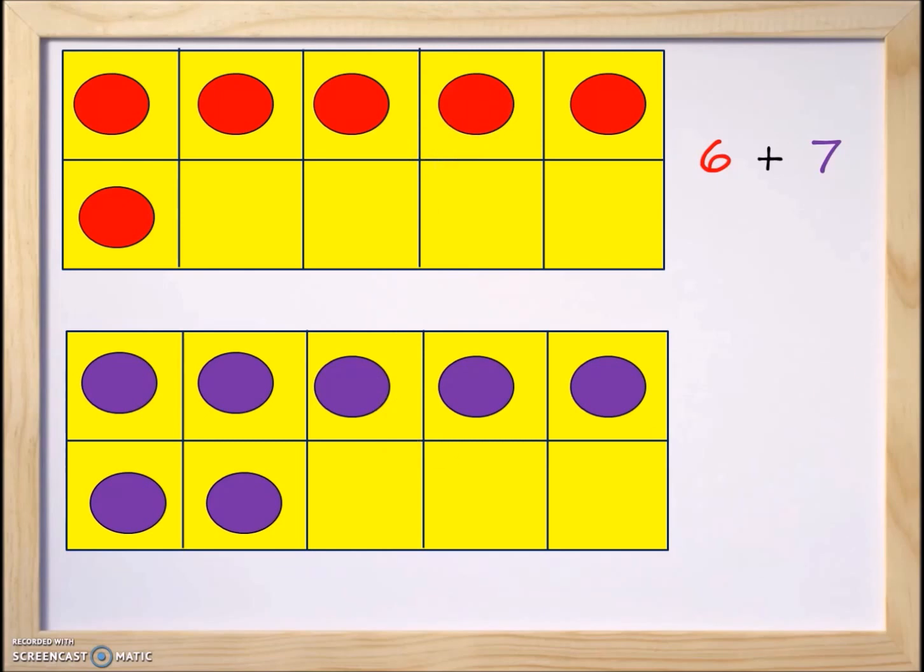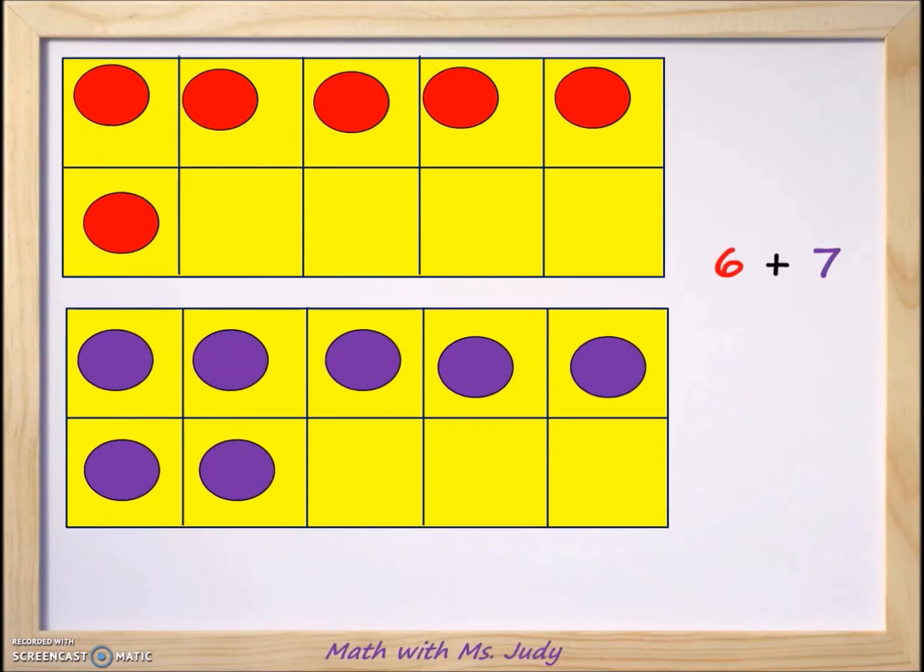We have the six and the seven represented on the 10-frames. Now we're going to make 10. When you're trying to make 10, you want to look for the number that's closest to 10. If we look at the number six, we have four spaces we would have to fill in order to get to the number 10.